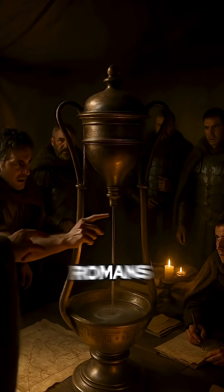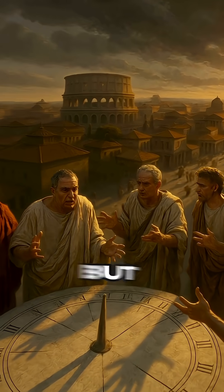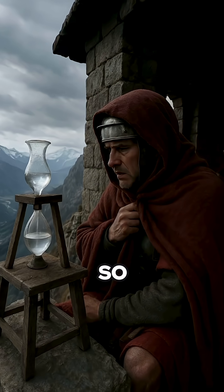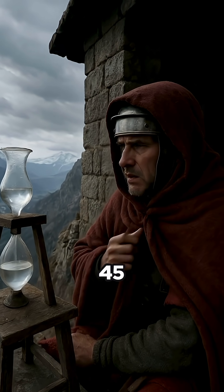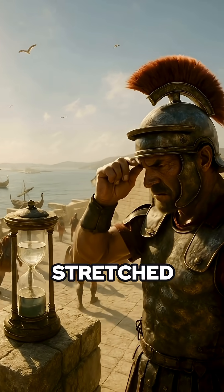You think your clock's broken? The Romans used dripping water to measure time. They divided the day into 12 hours, but only from sunrise to sunset. So in winter, one hour could last 45 minutes. In summer, up to 75. Time literally stretched and shrank with the sun.